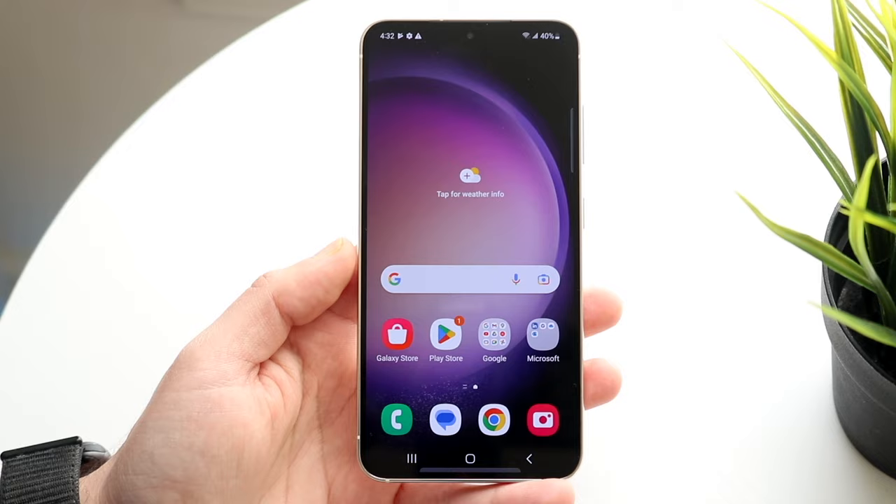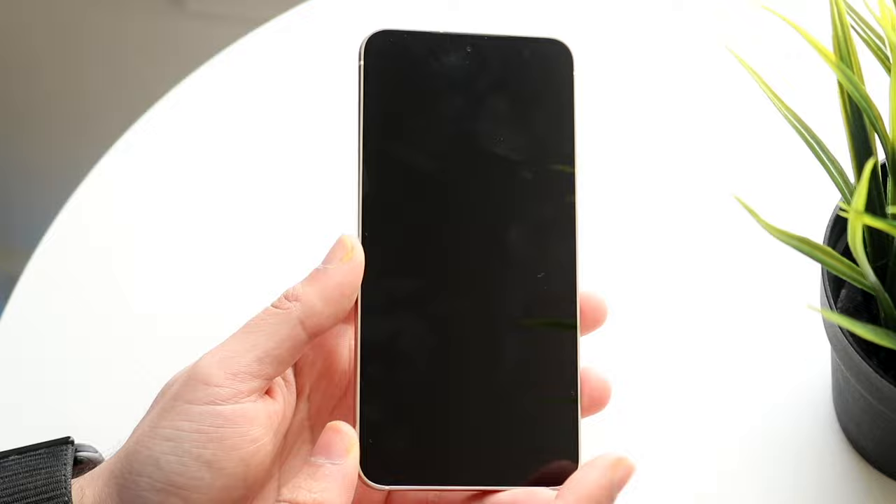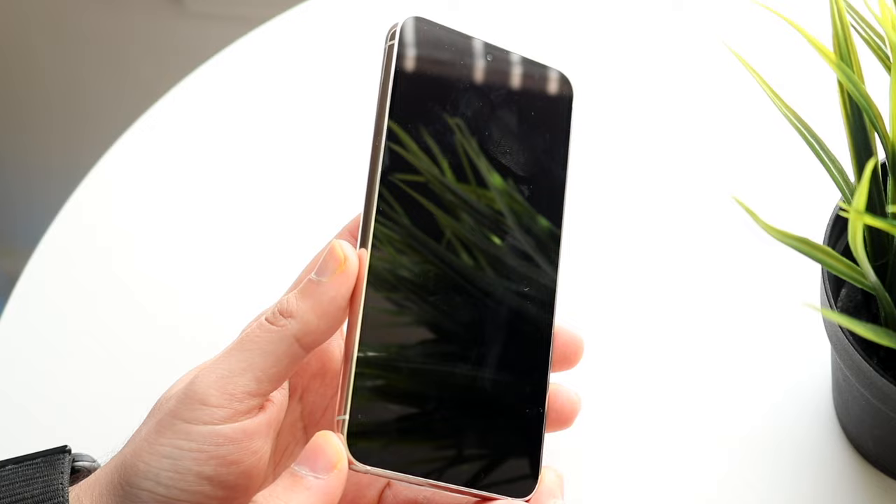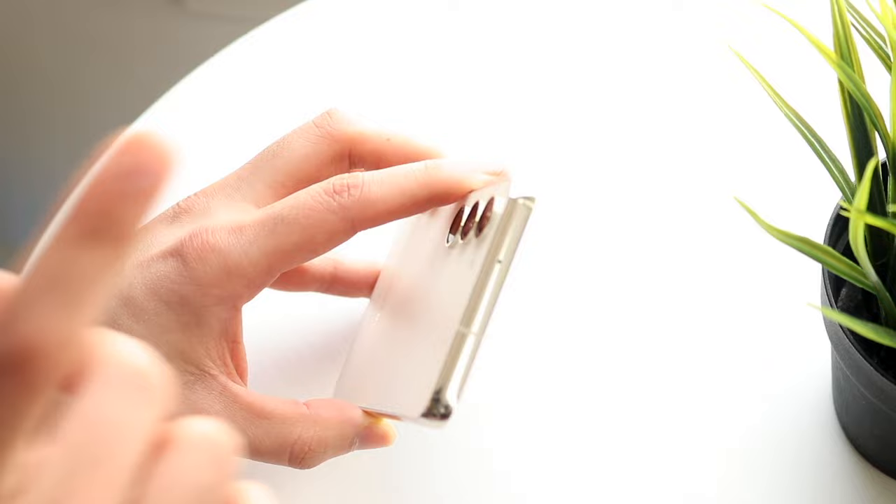Starting off with the outside of this device, you can see we have a pretty basic design. On the front, we have a really good display — it's a hole-punch display. The front camera is right there, and there's no buttons on the front, so it's literally just touchscreen. On the left side, there isn't anything you need to worry about. On the top, there's nothing except for this hole right there, which we'll talk about in a second.